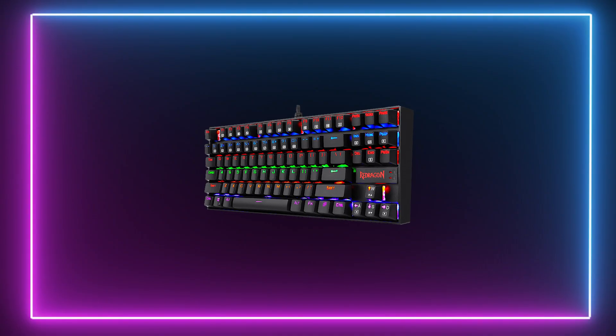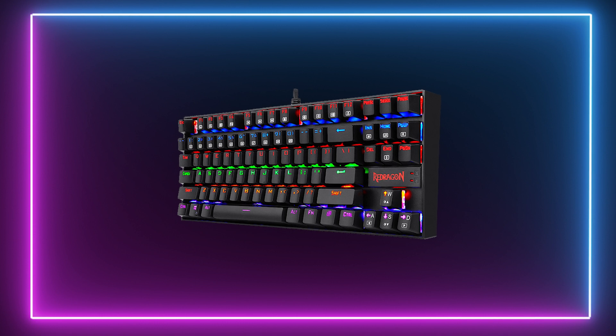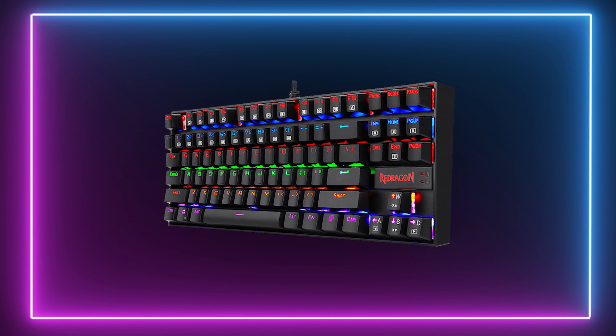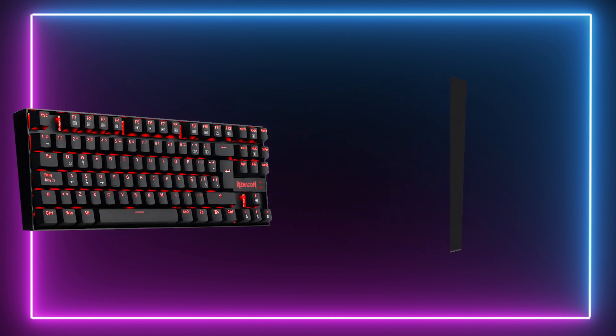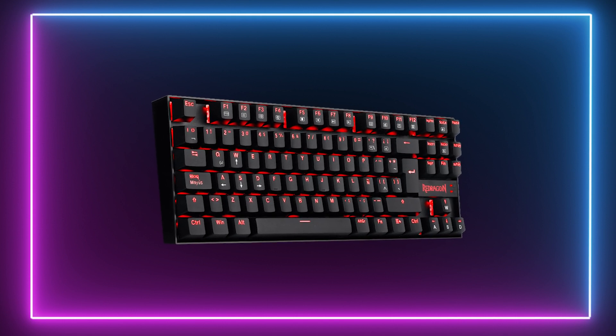Okay, so in our number 5 spot we have our budget pick, which is the Red Dragon K552 Camara. Starting with the design, it's safe to say that this one is probably the least stylish in this overall guide, bringing a slightly gaming aesthetic to the table. The RGB is fully customisable and comes in a number of presets that range from breathing to slow transitions.